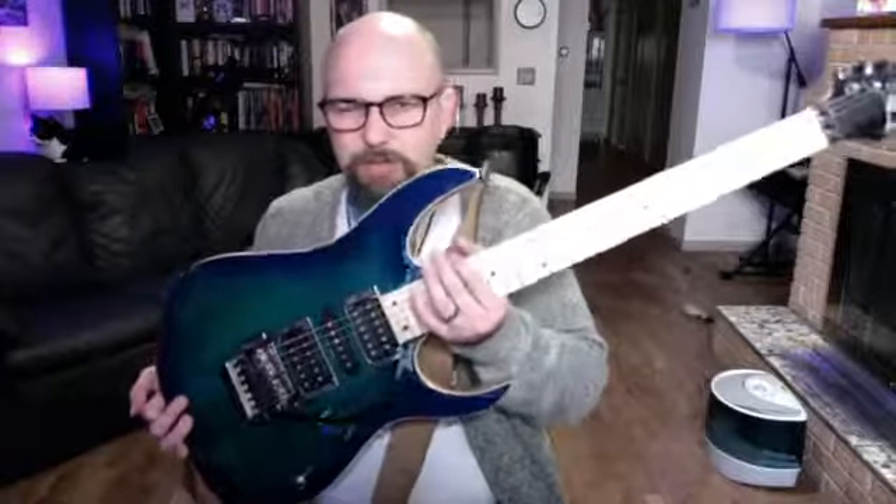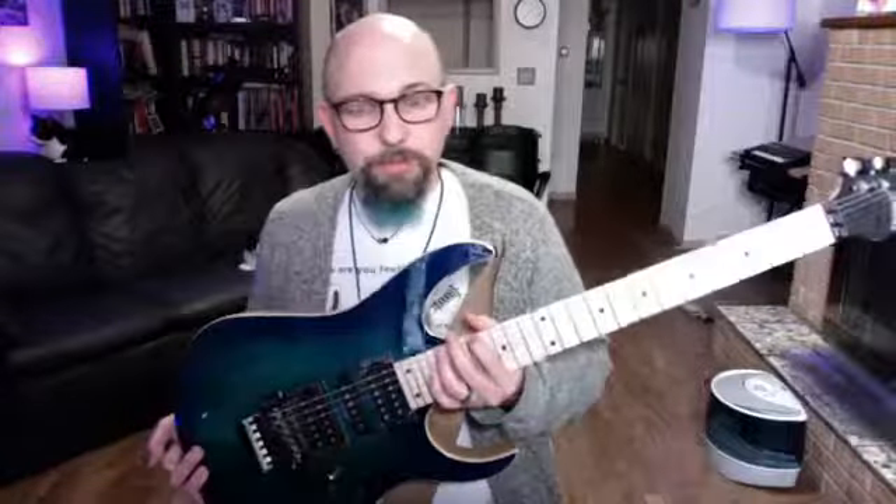This is an Ibanez RG470 — this is kind of my current obsession of the guitars I own. Like a lot of guitar players who've played for a long time, I've had a lot of different guitars, but this is the one I bought most recently and have been in love with pretty much since I bought it. So now that we know the basics of the guitar, let's start talking about actually playing the guitar.